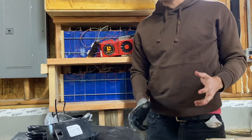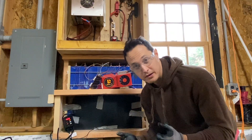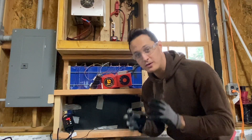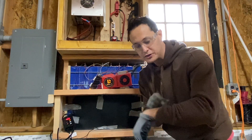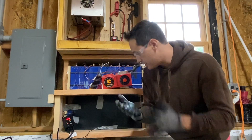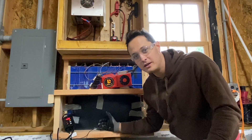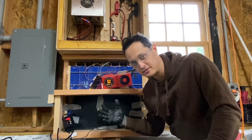Let's talk about installing these heat mats. I filmed incorrectly and I don't want to undo everything I already did. So just as a note before you start: make sure to remove your watch and any other jewelry, and use glasses and gloves whenever you're dealing with electricity.